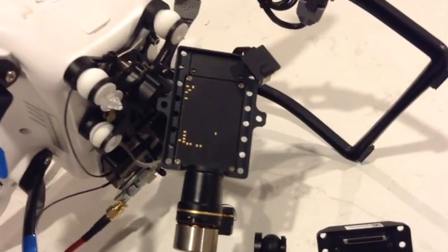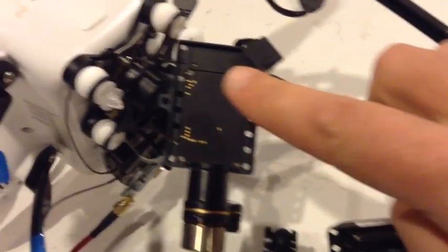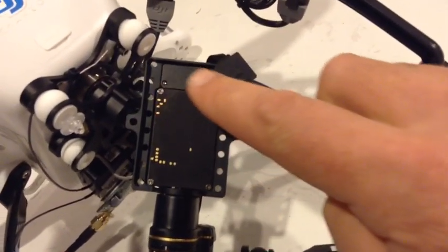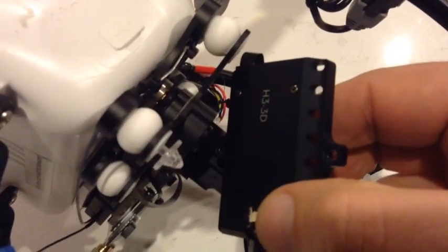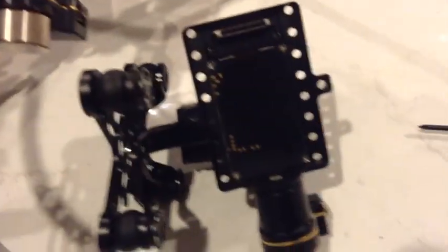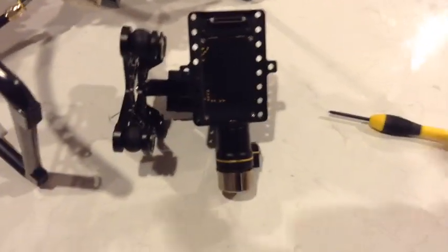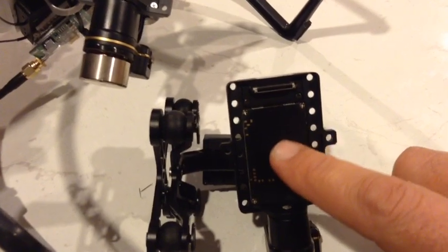That's the backing plate on the H3-3D. Up here it's got the blank plate which is screwed in from the other side, and then this looks like some kind of PC board here. On the H2-3D gimbal there is of course the plug that we know and love, and pretty much the same printed circuit board.